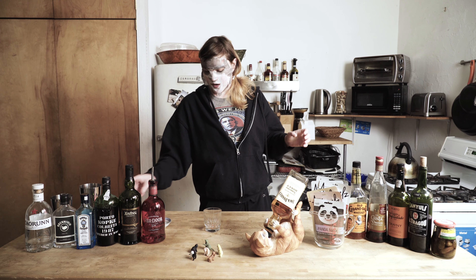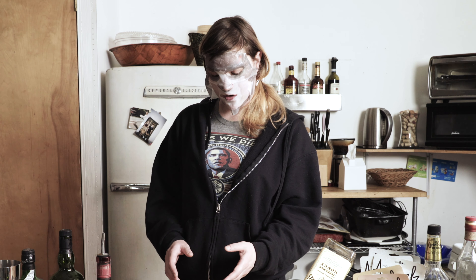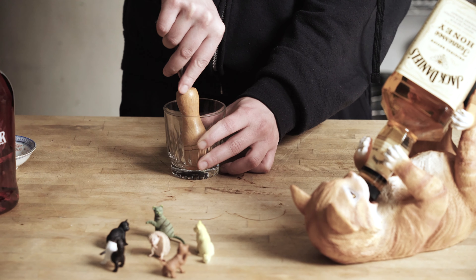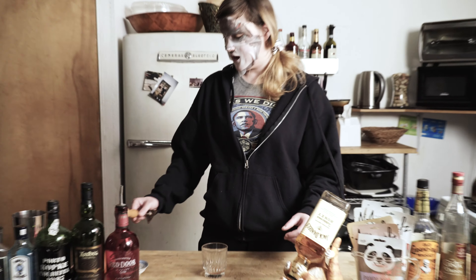Now, this drink — some people have bastardized it and started putting in oranges and cherries to muddle with, but actually you're meant to do nothing of the sort. It's meant to just be sugar cube, the bitters, and then your muddle. Some people now use soda water to muddle too. Again, it's meant to be basic, strong, and simple.